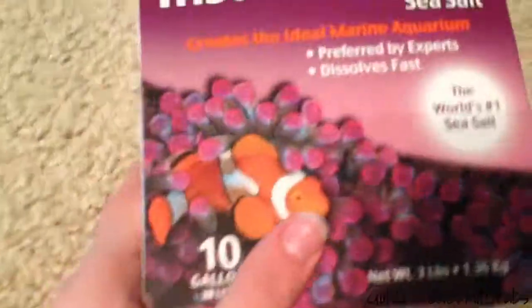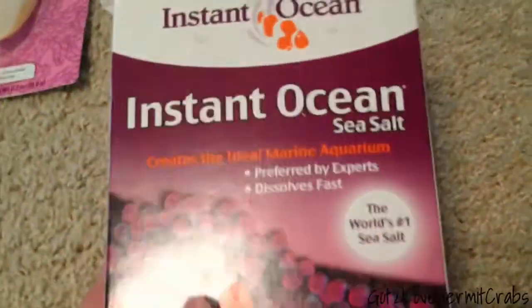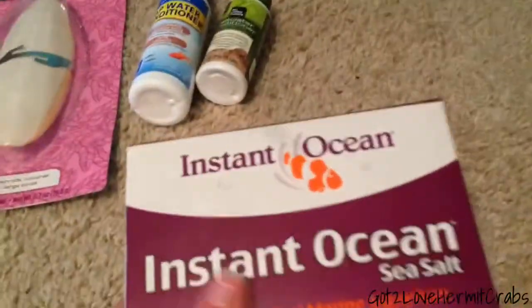I got this — Instant Ocean. This is the smallest box, good for 10 gallons, and my tank is actually 10 gallons. This is way better than getting a hermit crab salt mix, because this is way stronger, and hermit crabs actually come from the ocean, from the beach — so they would way more prefer this. What this does is, if you put a tablespoon into a water bottle and then pour it in the water dish, it makes it salty. They need both salt water and fresh water, so that's what that's for.